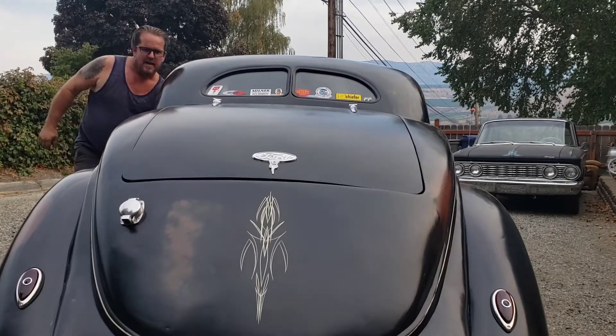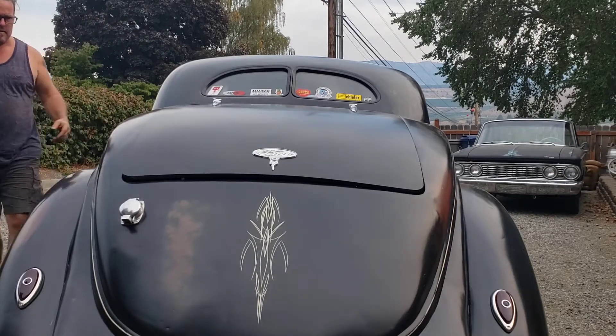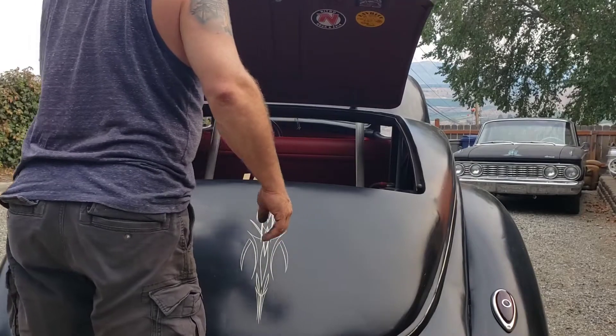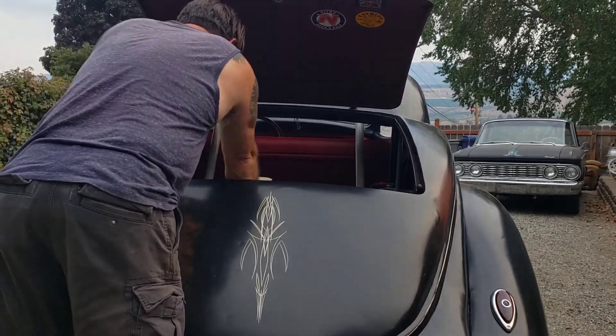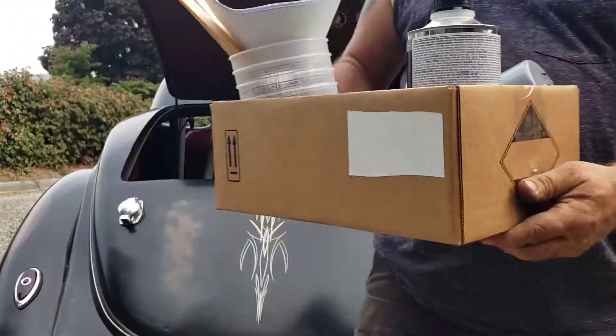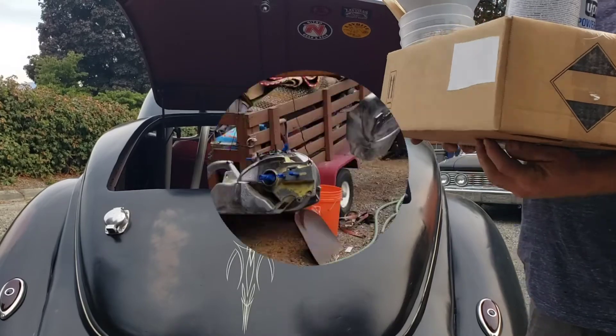Hey guys, I got the goods. We're gonna do some painting today. Here are our paint supplies. Alright, we're ready for some painting. So let's get to it, here we go guys.